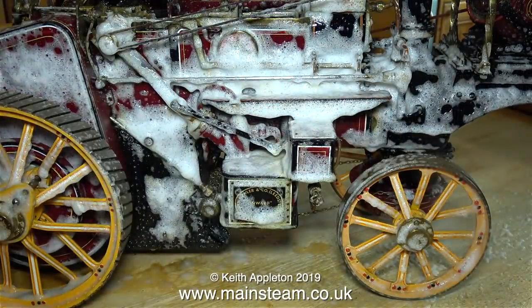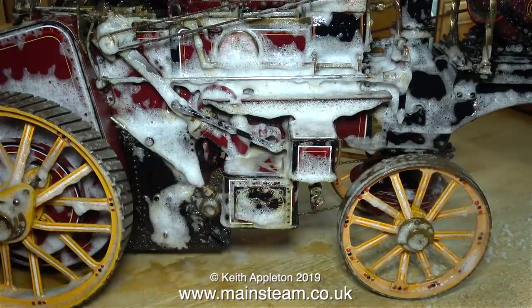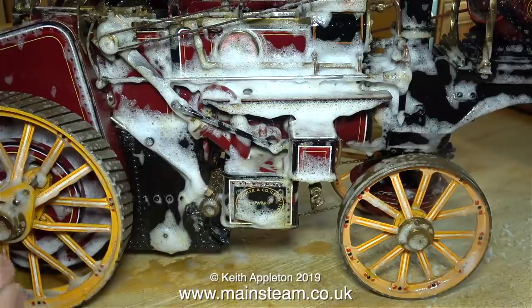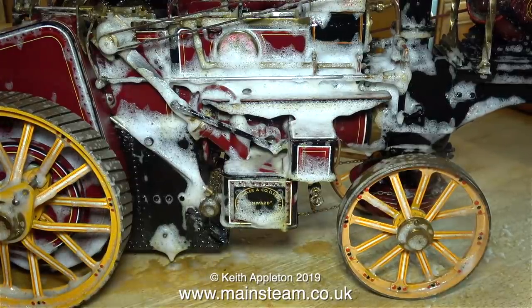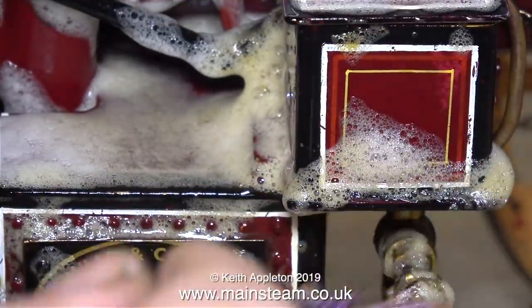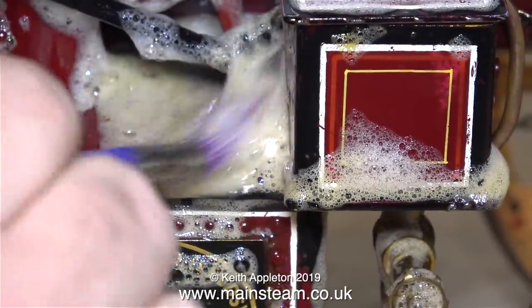The next part of the job is to repeat the first part — spray the engine entirely with more Flash with Bleach. This, by the way, is not an advert for Flash with Bleach and there are many more similar types of cleaners that would probably do the job. Look how this stuff changes colour when it comes into contact with oil or grease.